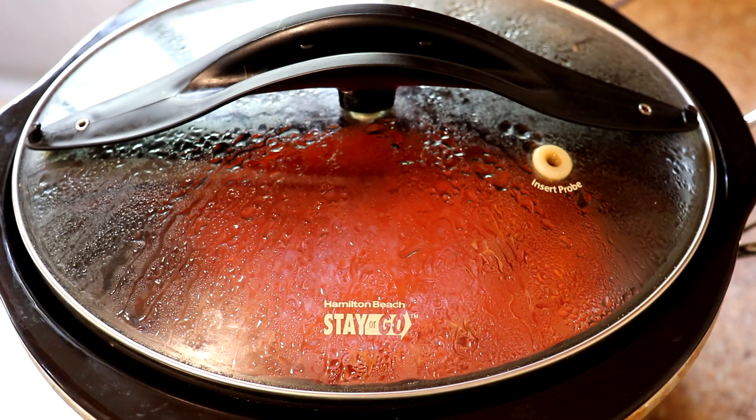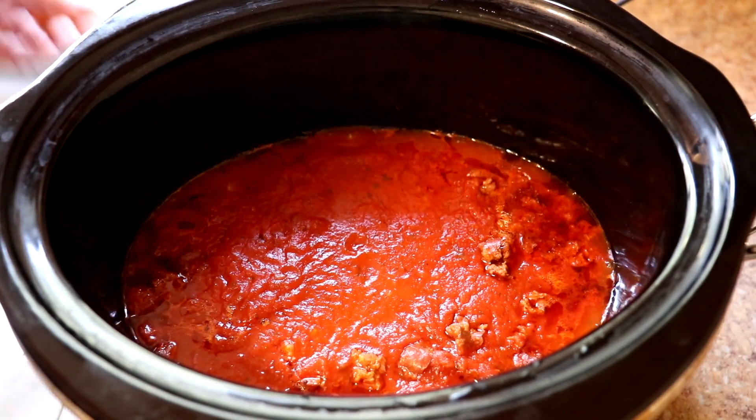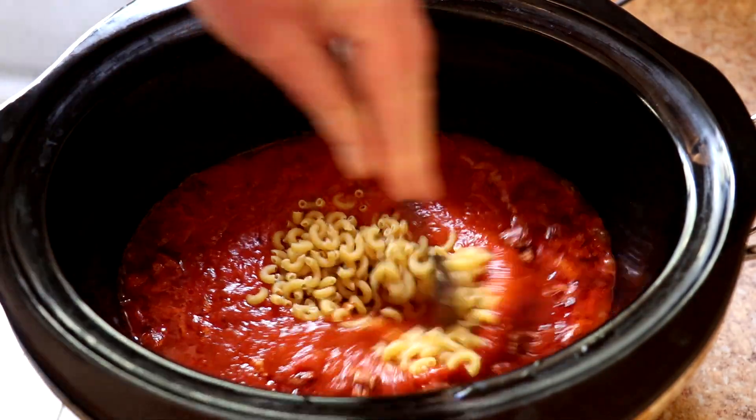It's been two hours and this smells really good. I'm going to add three quarters of a cup of elbow macaroni now and stir that all in.